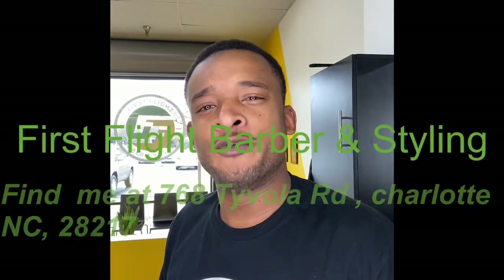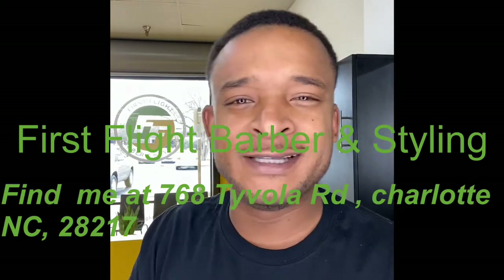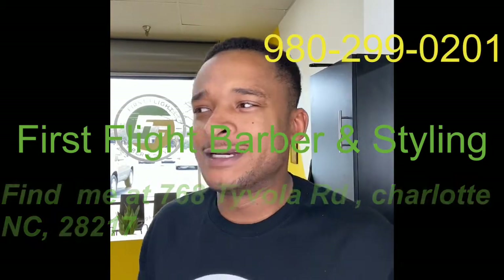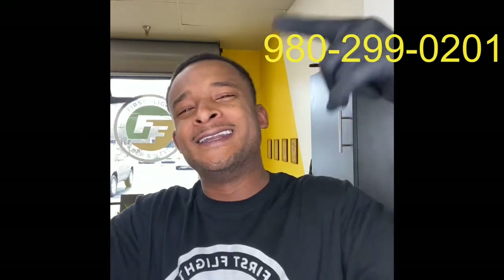You take it easy — it's your boy, it's been my pleasure. Feel the Barber, Barber Life USA. We're over here at First Flight Barbershop, 768 Tavola Road, 980-299-0210 — hit us up for a cut. Peace.